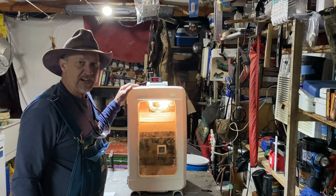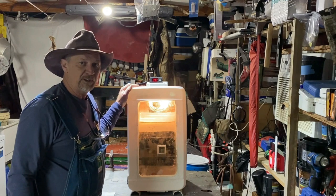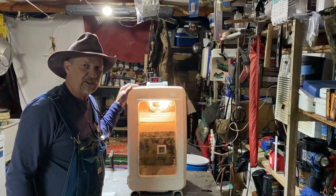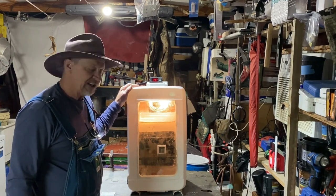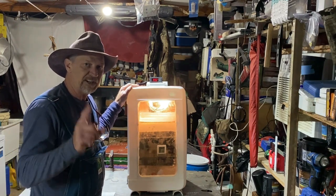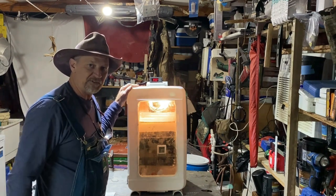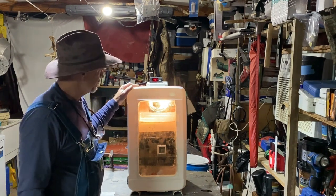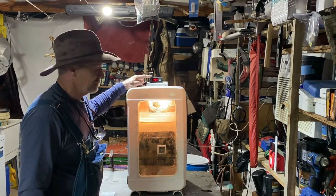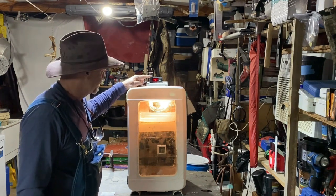Alright guys, I'm back and it's actually about three days later. The reason it's so much later is because our nights dropped down into the upper 20s and I actually wanted to play around with this thing. I'm glad I did because I got some great tips. I'm going to get y'all up here and show you how the temperature controller is set because I forgot to do that the other day.